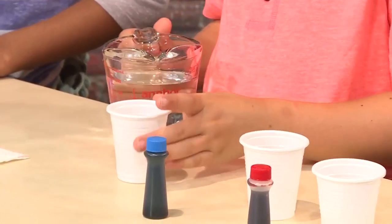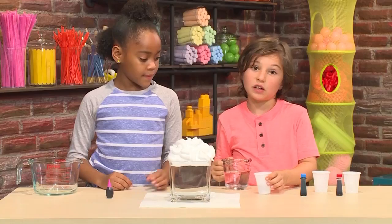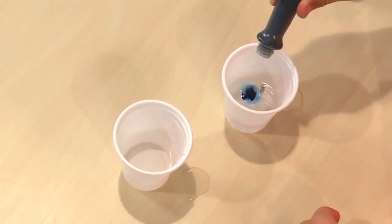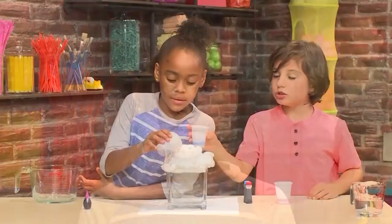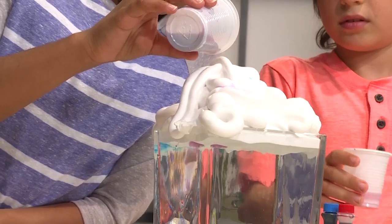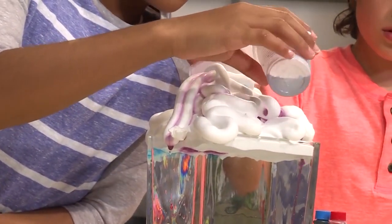Then you add some water — just a little bit in small cups, don't fill it up. Next get your color ready: just a little bit of water with food coloring. Then pour your colored water into your cloud just a little bit — I'm doing purple. Try to put a color on each side so there's more explosion.